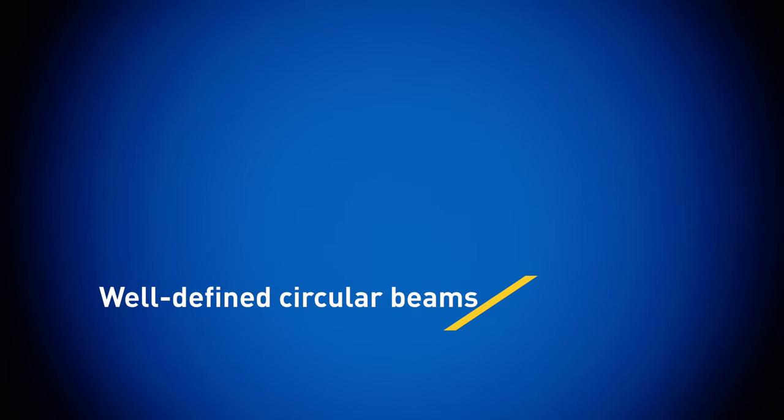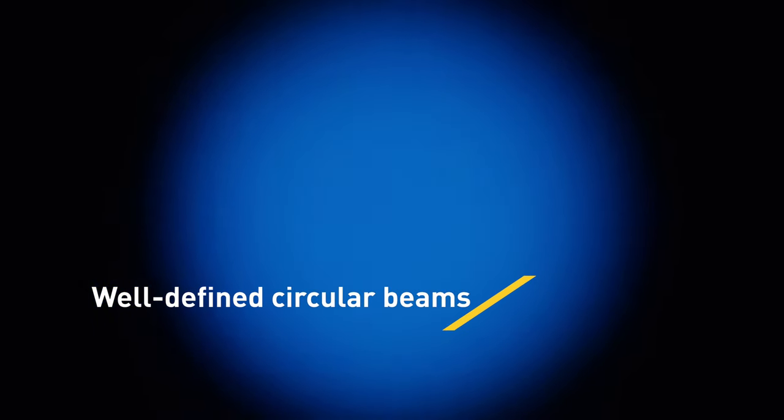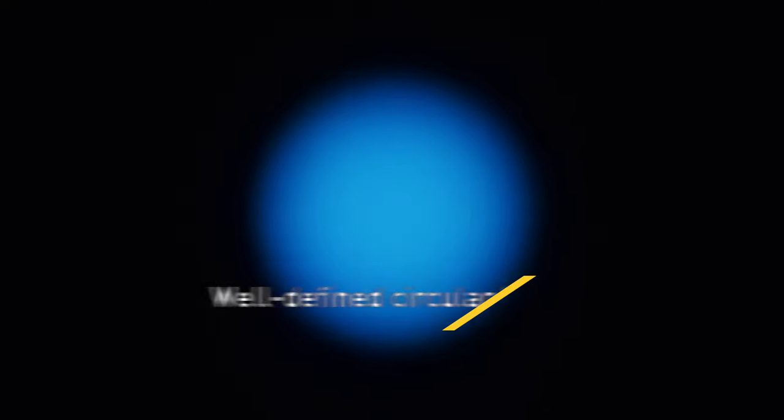Unlike many other lights in this class, the beams from the ELP PAR stay circular from all wide to very narrow.